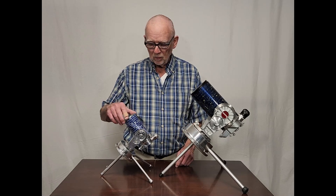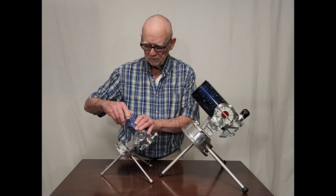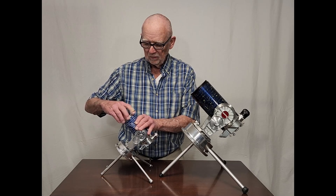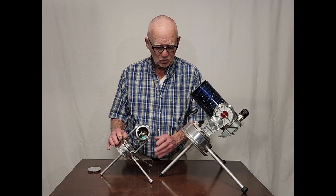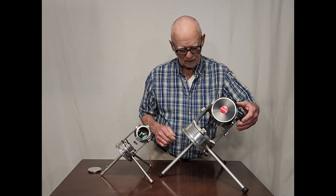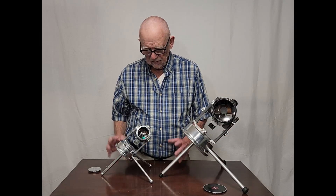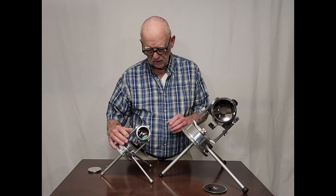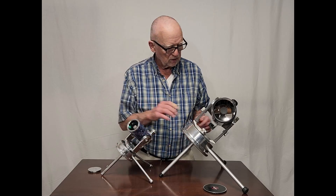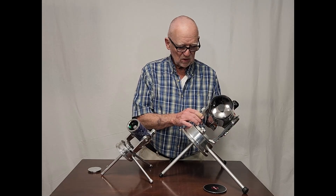It does operate as a telescope. It's got a 50mm objective in here. It's got a screw-off lid just like the real deal. This is a 50mm Maksutov telescope. This is a 3.5-inch Maksutov telescope. This does many of the same things that the original scope does. Of course, it moves in right ascension and declination — maybe not as nicely as this one, but it does the same things.